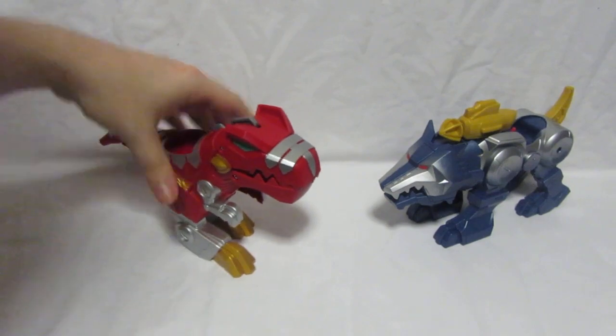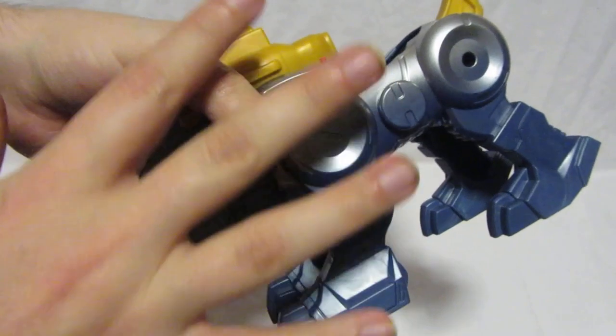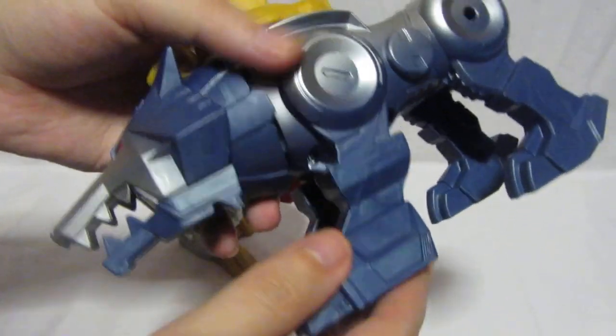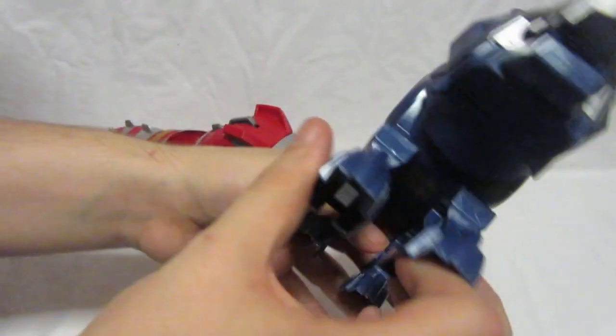The Wolf Zord has a really interesting fading color effect — silver at the top that fades into a blue color — which looks really awesome. It also has hollow feet and a hole at the back.